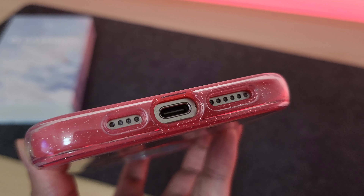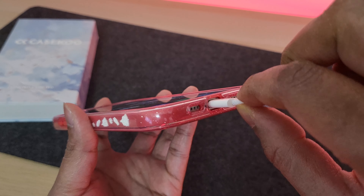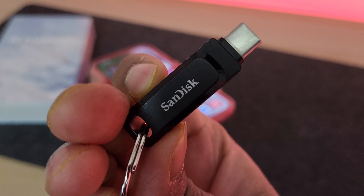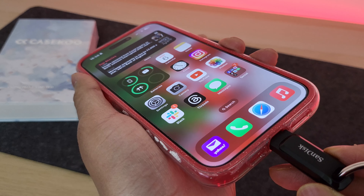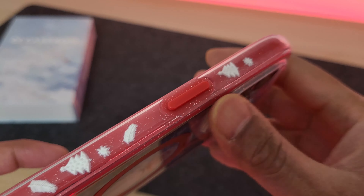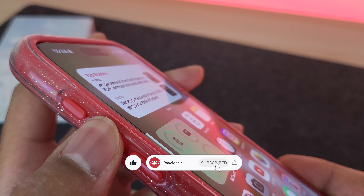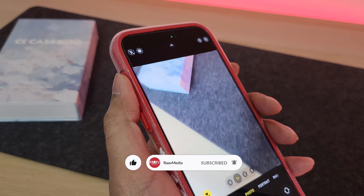You then have the perfect cutout for the speaker grills and the USB-C port. As you can see it fits not only the Apple USB-C cable without any issues but also the slightly thicker USB-C pen drive without having to remove the case. The buttons have got this contrasting red color and they feel nice and clicky. Even the action button on the 15 Pro models clicks through fine.